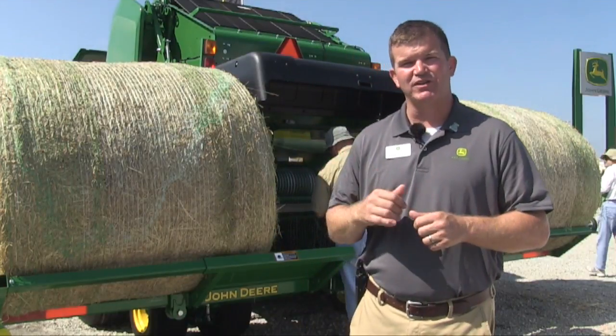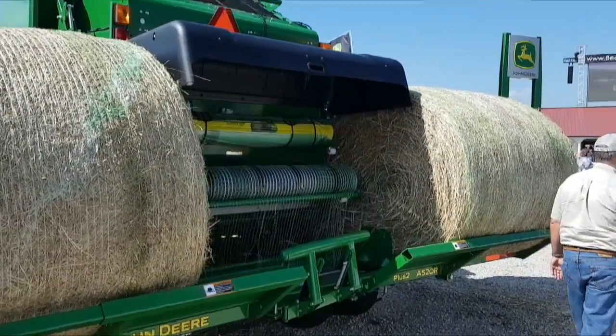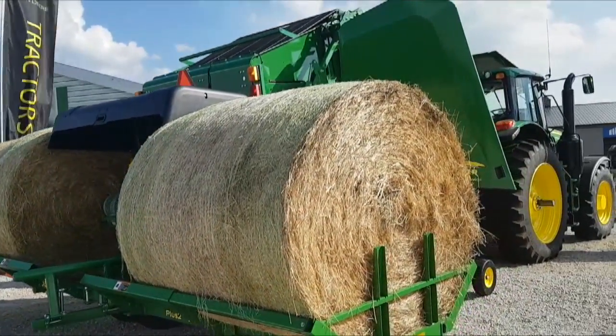First one behind me here is the Round Bale Accumulator — the A520R and A420R, plus the two Round Bale Accumulator. This machine will retrofit back from a seven series machine up to our zero series Round Baler as we have right now.